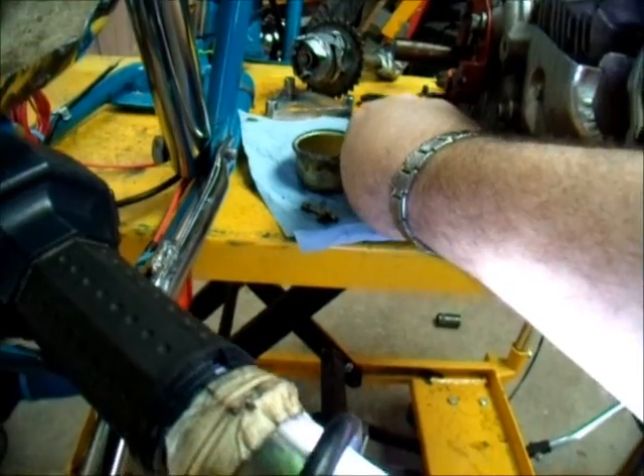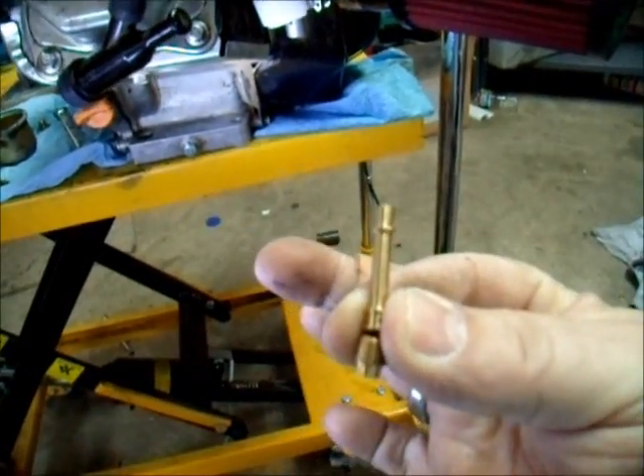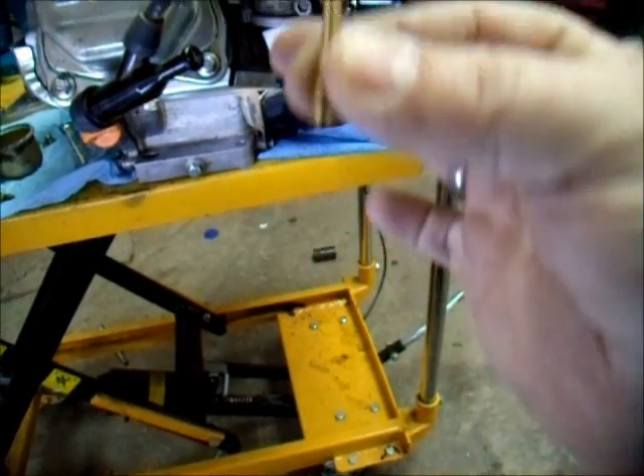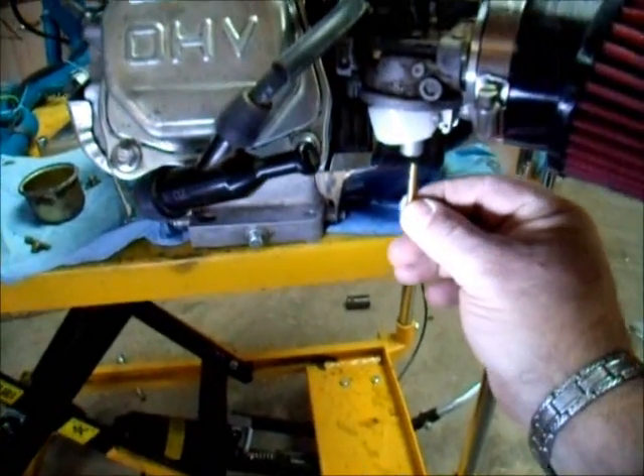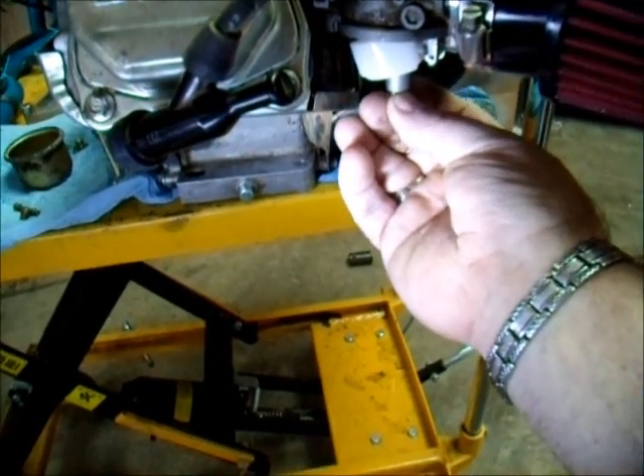We're going to take these new ones. It's a 9mm jet and a 140mm tube that goes just like that. This slides up inside like that.